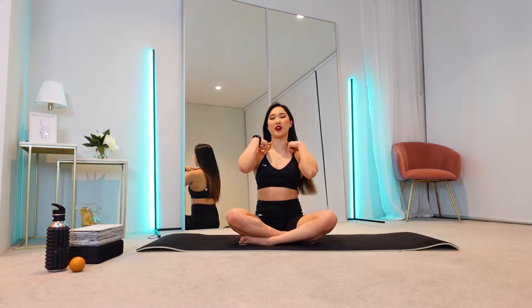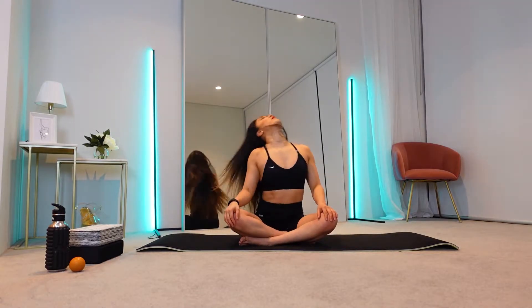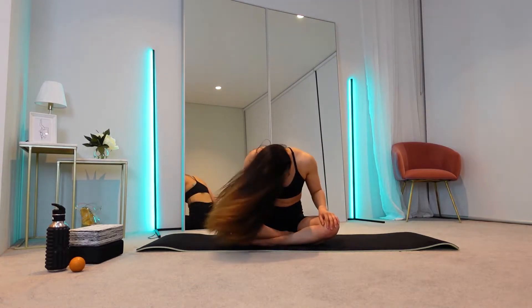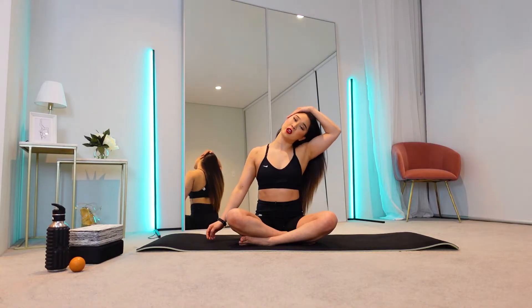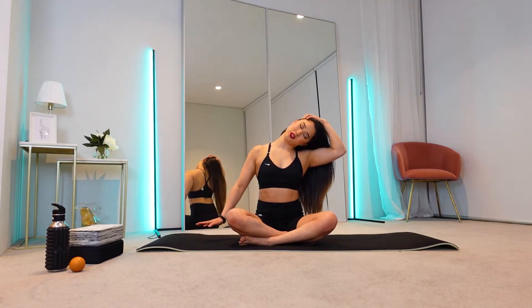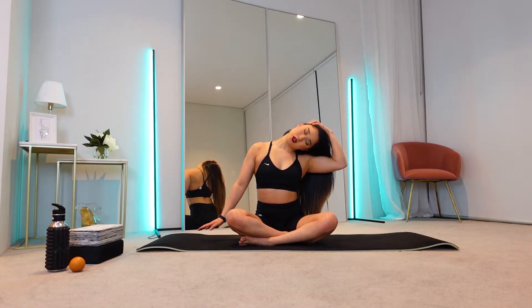I'm going to start with our neck first. Let's do two head rolls to one side first, and then into the other direction. Big head rolls. And coming back to neutral. From here, you're going to pull your left side of your head with your right hand so that you can tilt your head to the right, and pull the head down over to your right shoulder. And then from there, think about pulling the left shoulder down into the floor. Make sure you're breathing.